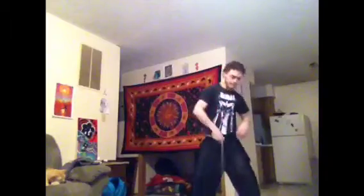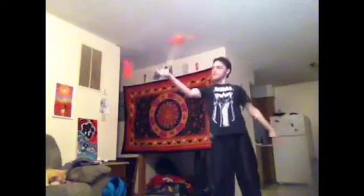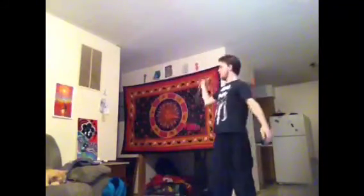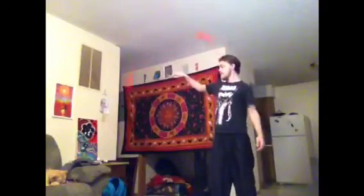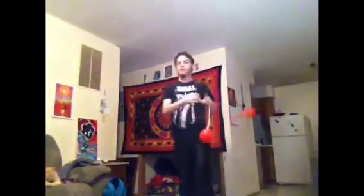So it'll look like this. Let's see if I can clean that up just a little bit for you. All right. Here you go, man.